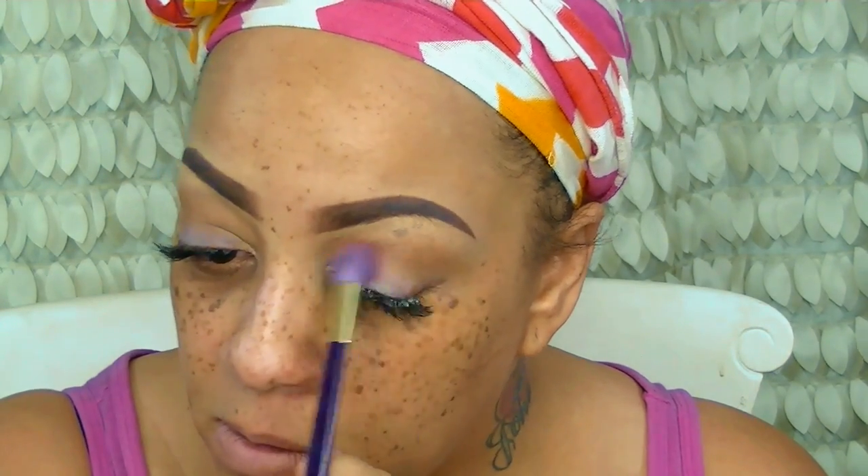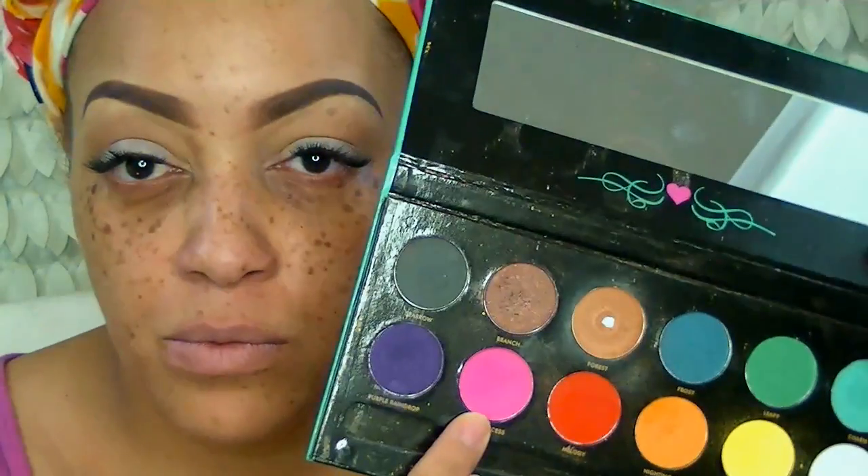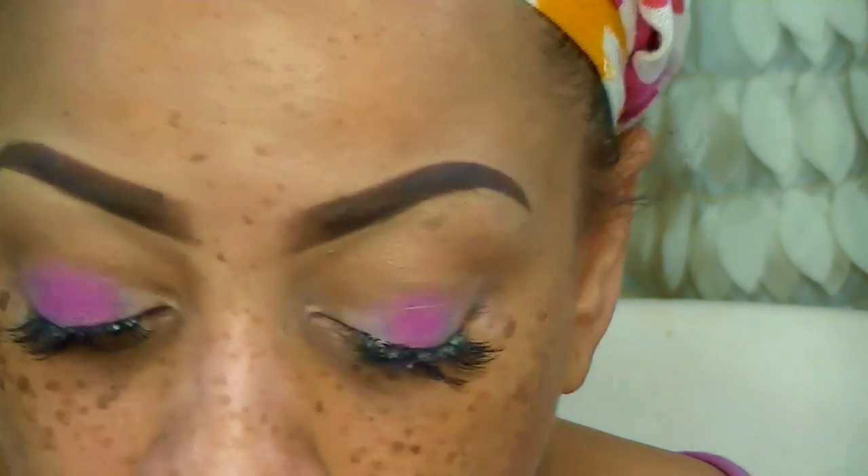I'm also going to be using my L'Oreal True Match Pressed Powder in the color Coco as a transition color — I use it on like every single eyeshadow look. The next color I'm going to be using is Pink Princess, which is a very beautiful bright pink. It's a matte color but the color is so vibrant and really gorgeous.